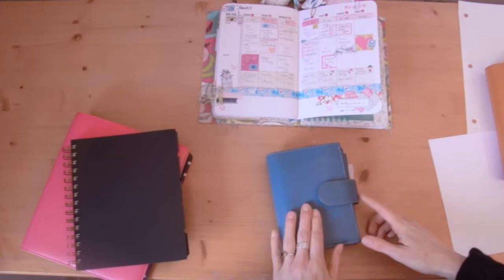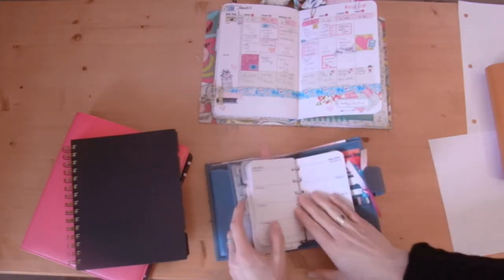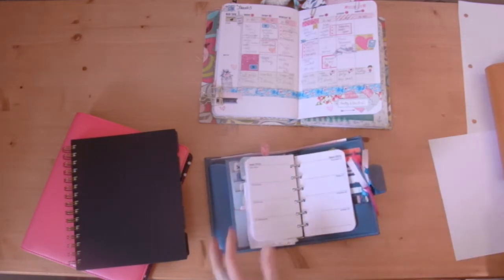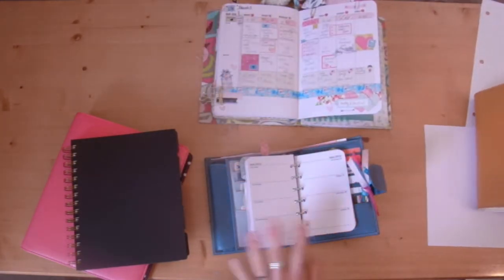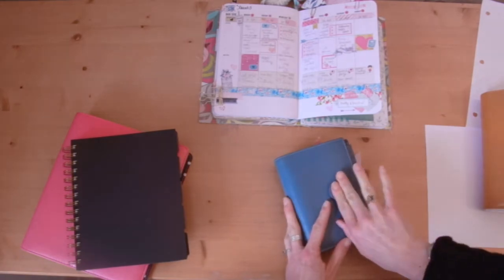Last up is pocket size. This is my wallet slash on-the-go errand runner type planner and you can see these pages are teeny weeny. These are pretty small but I like it because it's compact and it fits in my purse.